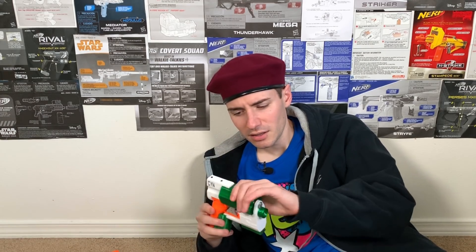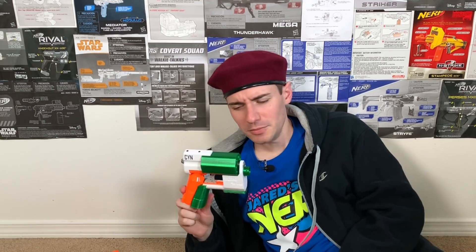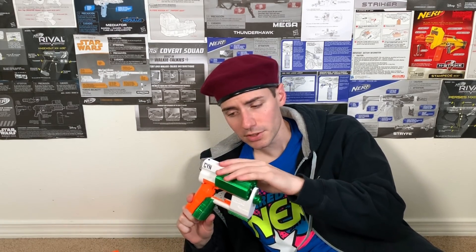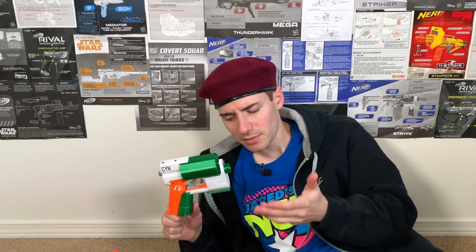It can take standard elite darts - a little tight - and it seems to work, but I can't shoot megas anymore. Why would I want this? It seems completely unnecessary. You also have to rotate the thing to prime it, and I can't even prime it properly. The 3D printing feels okay, but when I feel the plastic from Hasbro it feels so much better. Why would I want inferior quality messing up my originally perfect blaster?